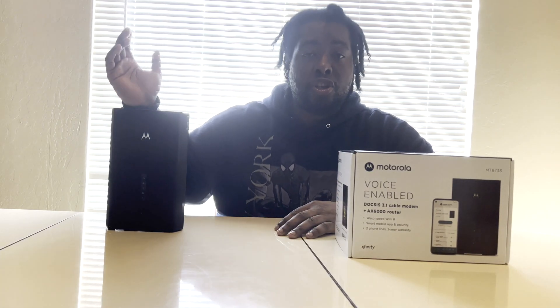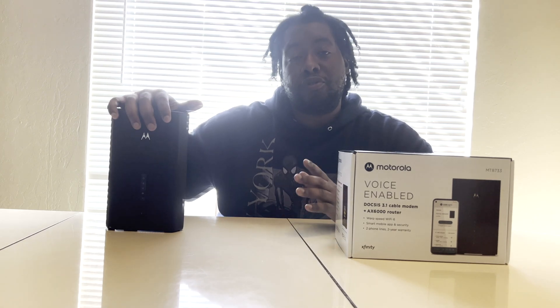I ordered it from Best Buy last week and picked it up two days later because I was busy with work and school. Shout out to Best Buy — they hold your order for five days, and if you need extra time to pick it up you can request additional time. I picked it up Friday and I've been very satisfied with it.